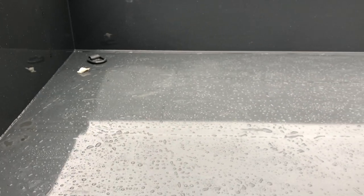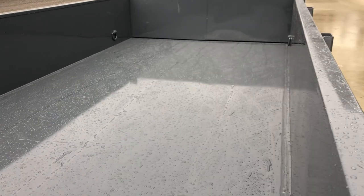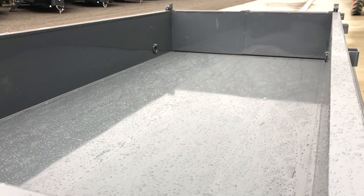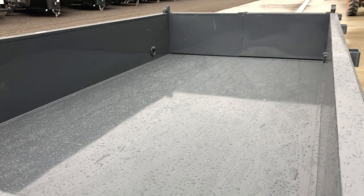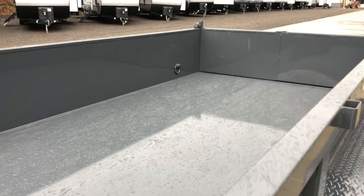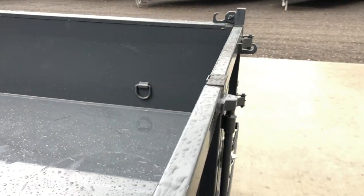One of the other things they found with heavier-duty users: floor industry standard for the past 15-20 years has been 10 gauge. On this you'll notice it's one full sheet of 7 gauge on the floor. 7 gauge is 3/16 of an inch; 10 gauge industry normal would be 1/8 inch — so you're 50% thicker. It's about two and a half pounds per square foot more, coming out to about 250 more pounds of steel on the floor. If you're a contractor or concrete contractor, this is probably an ideal unit for you.